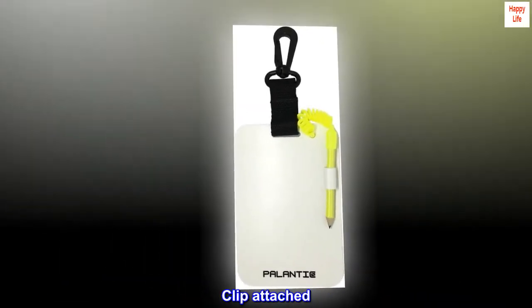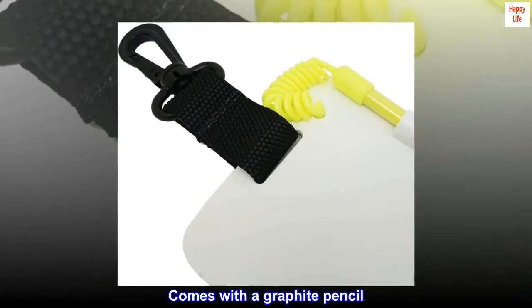Measurement: 6x4. Clip attached. Comes with a graphite pencil.